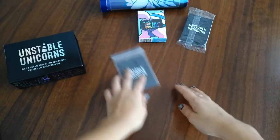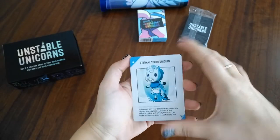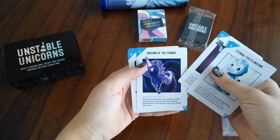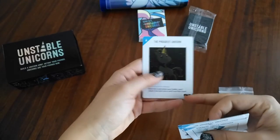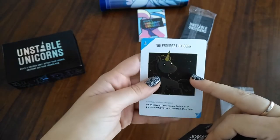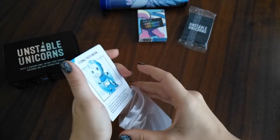I'll now open the Kickstarter exclusive cards — there's just a pack of them and they come in a Ziploc bag. These are the five Kickstarter exclusive cards: Eternal Youth Unicorn, Hornius Unicorn, Unicorn of the Cosmos, Legendary Flying Unicorn, and The Proudest Unicorn. These were supposed to have more gold foil, but unfortunately the way they got printed, they informed us it wouldn't be as shiny as expected — still very cute cards though.